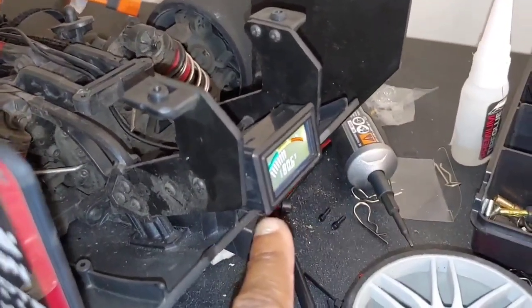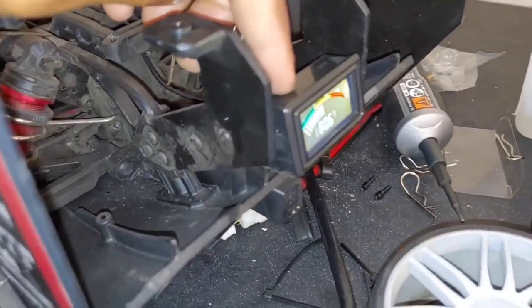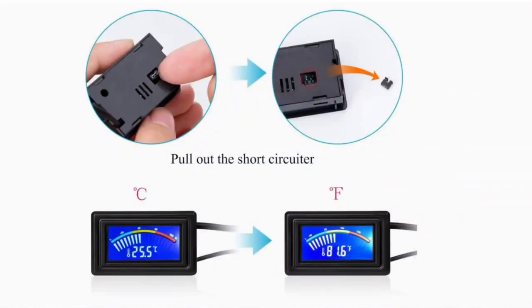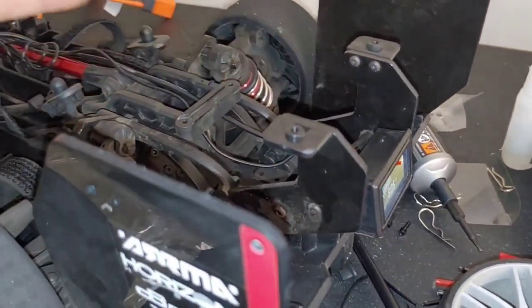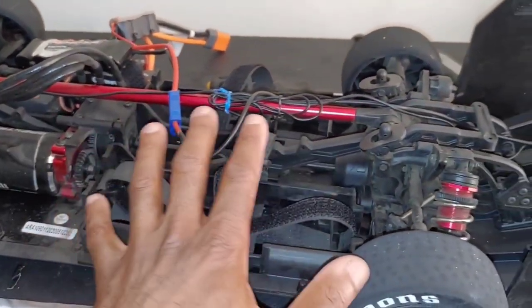The main thing I wanted to show you guys is the digital thermometer I put in here to check motor temperatures. I said I'd try my best to keep you guys up to date with what I'm doing so it's not just 'here's my car' with a quick overview. I'll put a link in the description. Also, when you get this it's going to read Celsius by default — there's a little tab on the back, you just take that tab out and it switches to Fahrenheit. These run about 16 bucks, and with Prime you can get free shipping and have it in a couple of days.